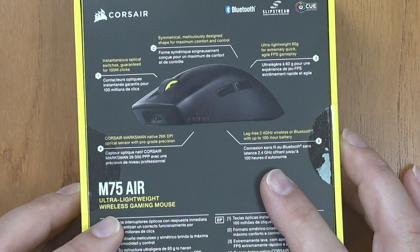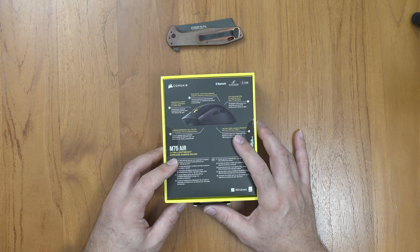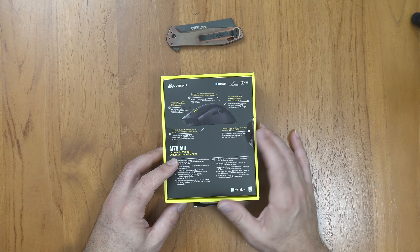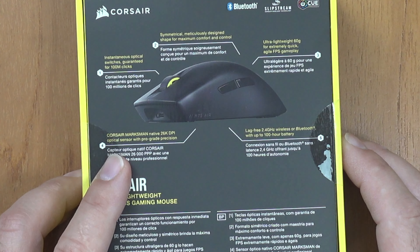Lag-free 2.4 gigahertz wireless or Bluetooth with up to 100-hour battery life. Let's see what the polling rate is on this mouse, because that will definitely have an impact on battery life. And lastly, the Corsair Marksman native 26K DPI optical sensor. I don't really know anybody that plays at 26K DPI — that would be way too sensitive, but that is an option.